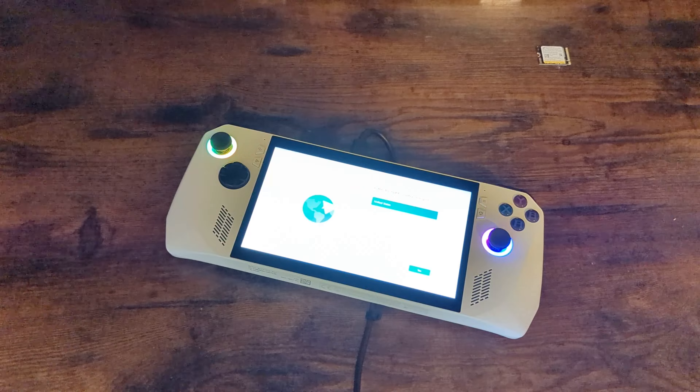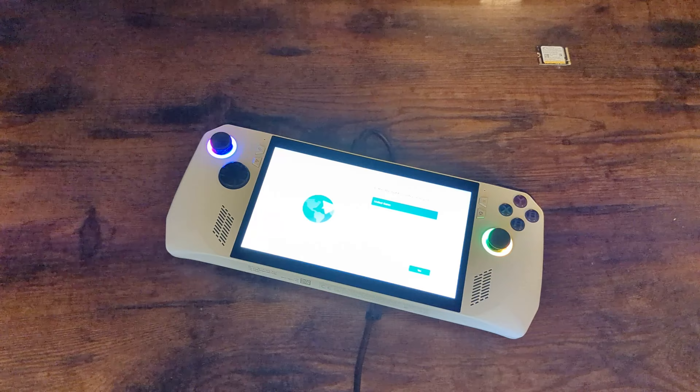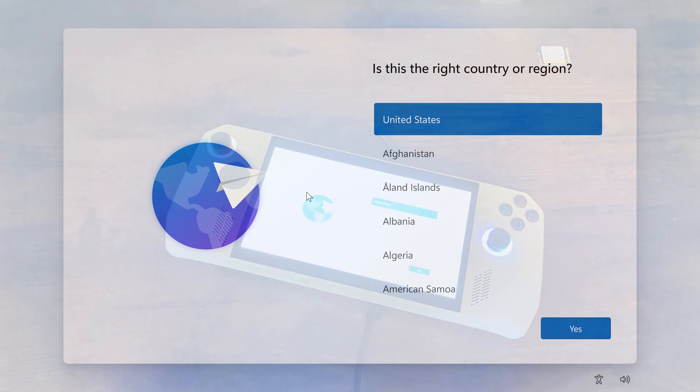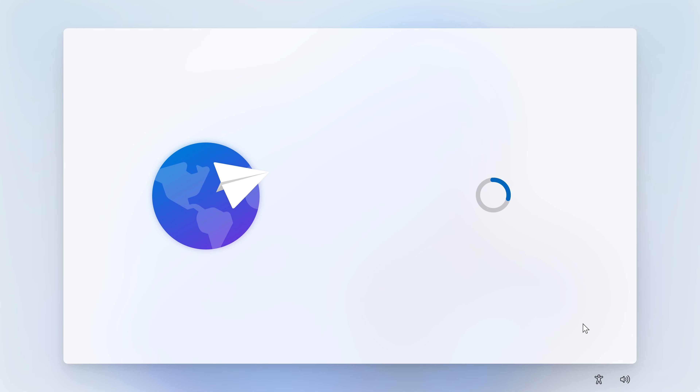Eventually, when everything finishes from the recovery process, you will get to set up your ROG Ally just as if it was a new device out of the box. From here, just continue along with the initial setup as you would when it first came out of the box.